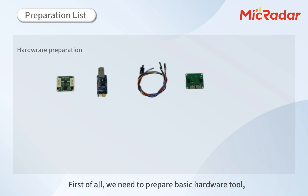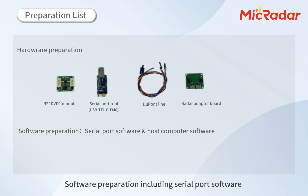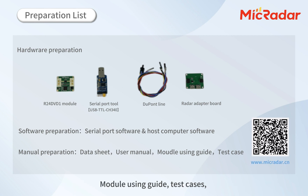First of all, we need to prepare basic hardware tools. Hardware preparation includes the radar module, serial port adapter, Dupont lines, and radar adapter board. Software preparation includes serial port software and upper computer software. Manual preparation includes the data sheet, user manual, module using guide, and test cases, which can be downloaded from MacRadar's official website or by scanning the QR code.